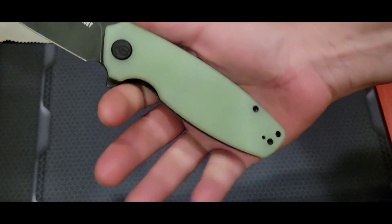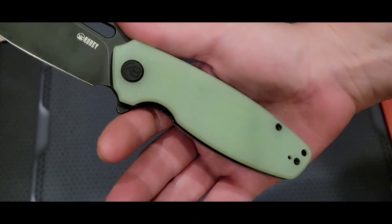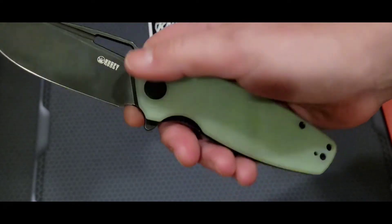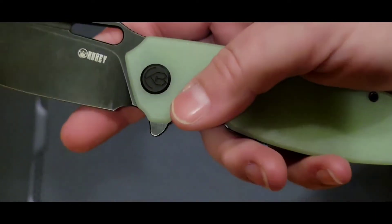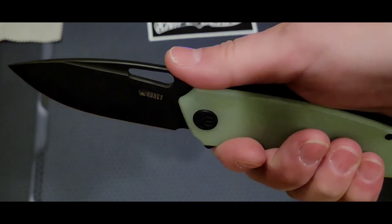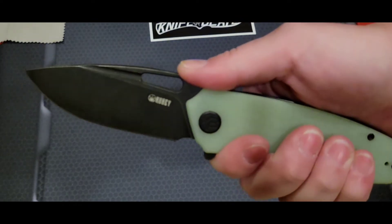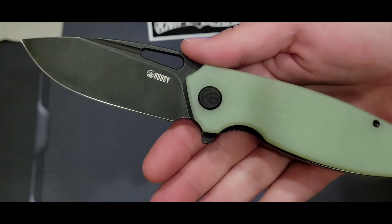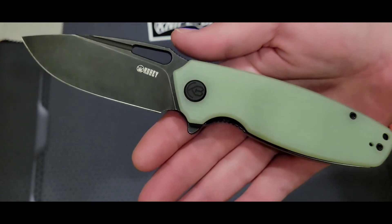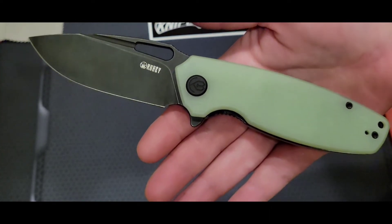It has a really nice cutout — just one, which is perfect. They stopped right where the perfect mark ends. It has a little choil and a great plunge grind, so you'll get quite a few sharpenings out of this. There's nice jimping on the back on the thumb ramp, but honestly even without the jimping it would still be perfect because of the way the ramp is shaped — it leans back on your thumb perfectly. The blade shape is just phenomenal.